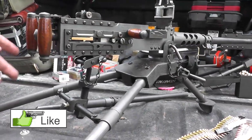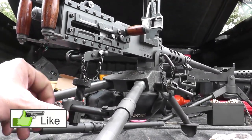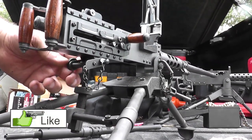On the tripod, you have center traverse and elevation. This knob controls elevation up and down. If you want to go side to side, you can loosen up and slide, or there's a knob over here that does the fine-feed left and right.